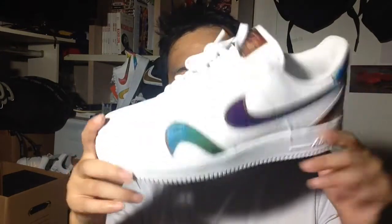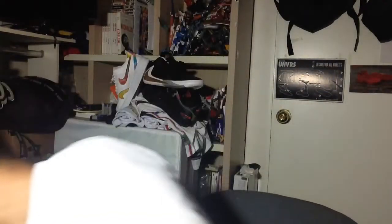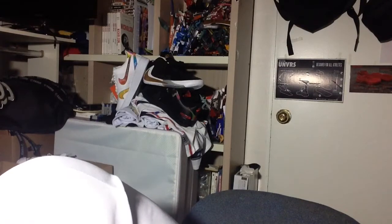The size fits true to size. It's pretty heavy — for a size 9, it weighs around 470 grams. That's pretty heavy, and it feels even heavier than that for some reason.